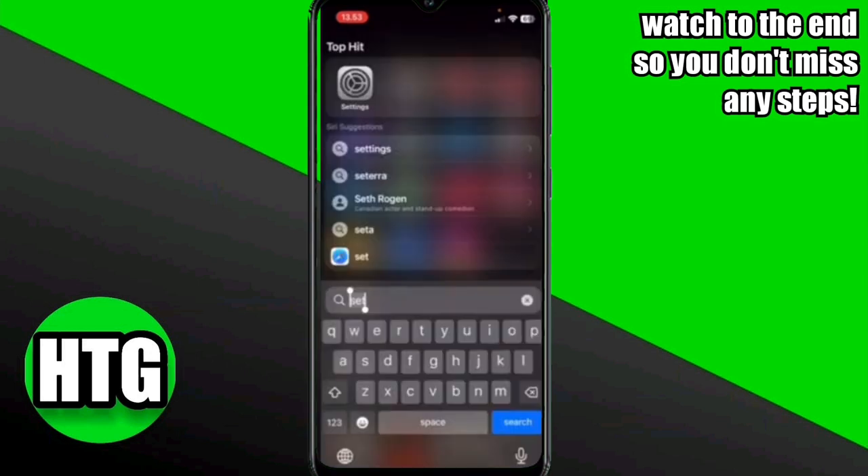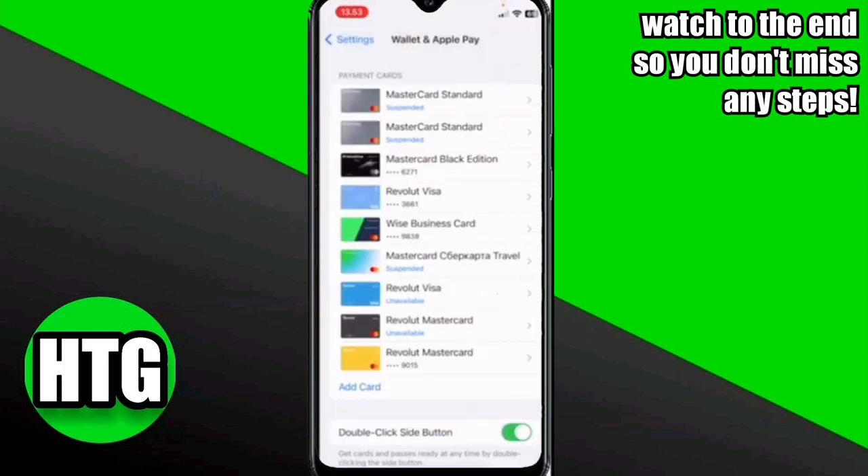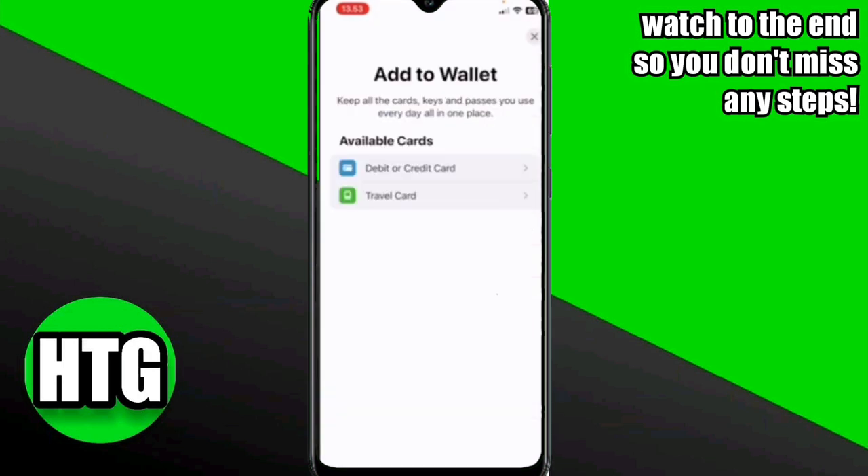After that, go to your mobile settings and click on the Wallet option. Once in the Wallet, you will be able to view your wallets. Click on Add a Card and then select the debit or credit card option.